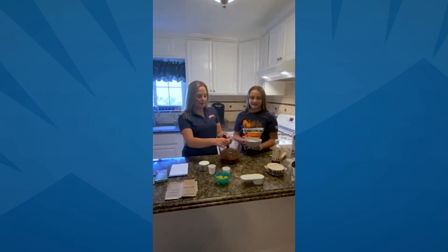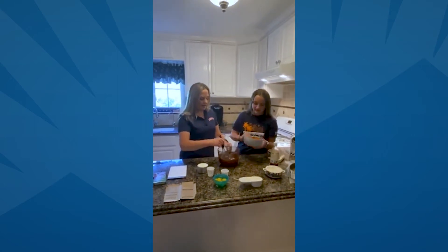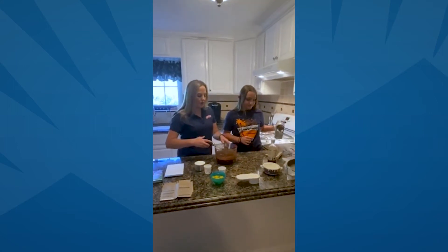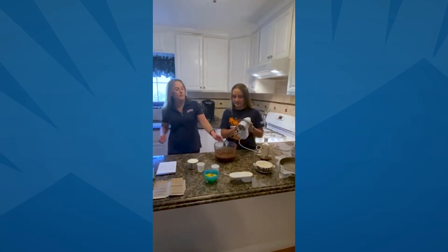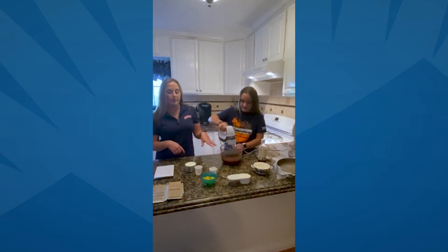Once you get the chocolate and butter fully melted, you're going to go ahead and add the sugar in. Dump the sugar in. What we're also going to do is switch over to the blender beaters. Once you get that sugar in, switch over and make sure those are on low. On low, go ahead and start mixing the sugar and the chocolate butter mix.